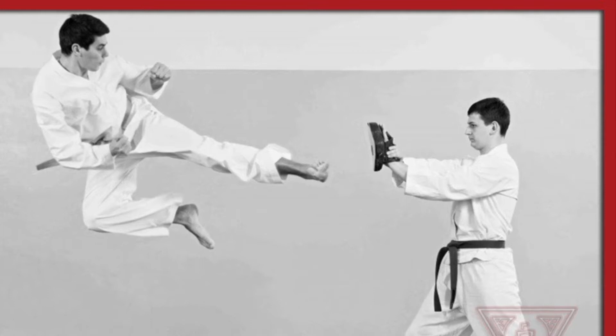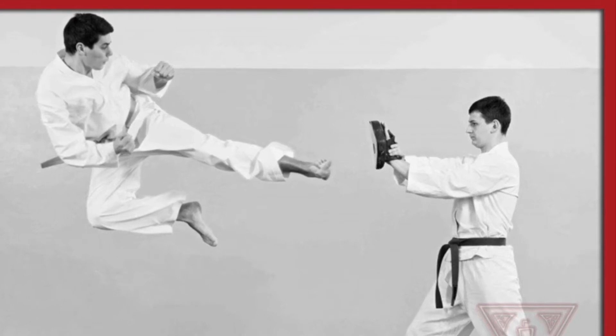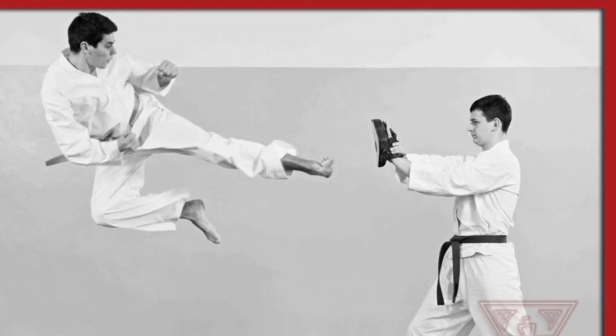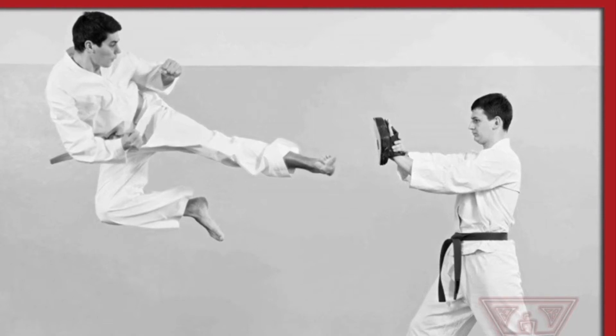So, in the industry of martial arts, there is a lot of stuff that can be called fluff, considered fake, and I'm here to show you guys some of that stuff. But in this particular case, it's a little bit of a mix of just fake and bad technique.